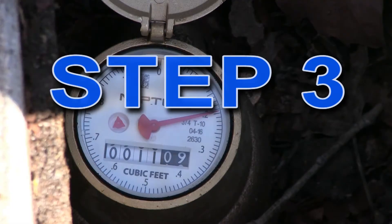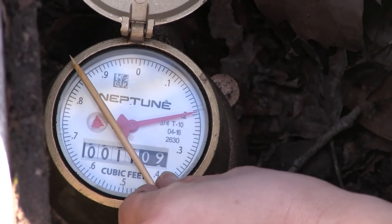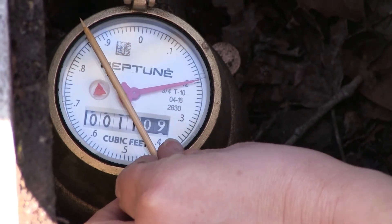Step 3. Place a toothpick or pin on the face of the dial so that it lines up exactly with the hand or the edge of the triangle. This will mark where the meter was at the beginning of the test.